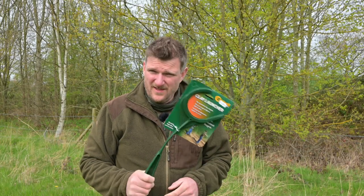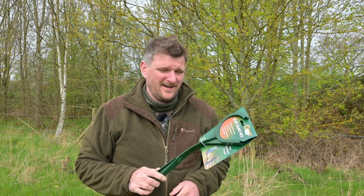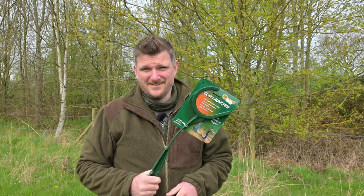Welcome to Chris Parking's Shooting Sports. This is the Caldwell Clay Launcher. This product is £9.99.